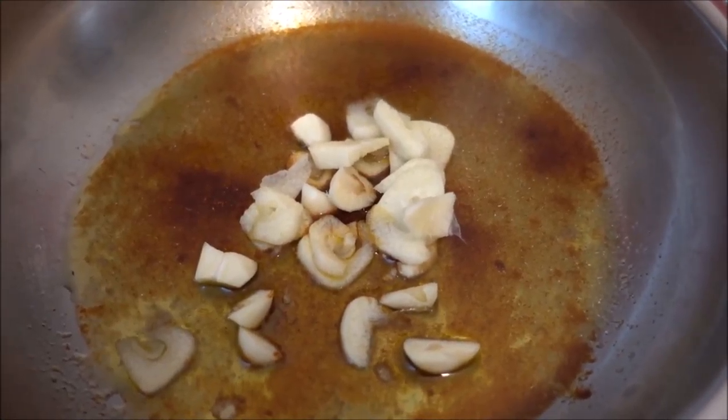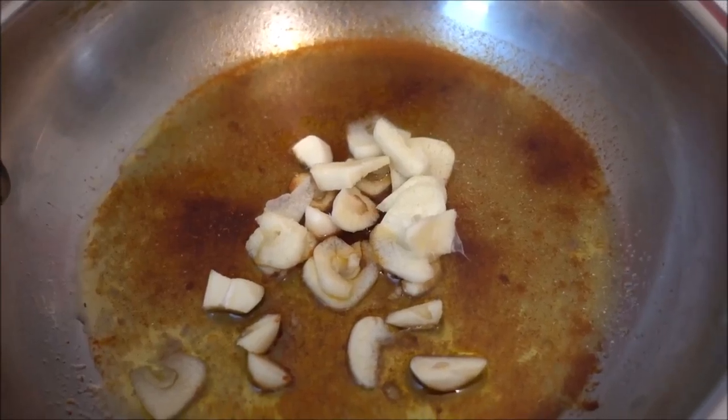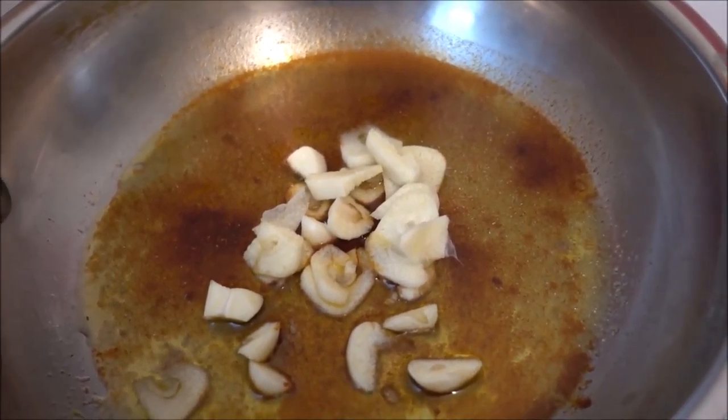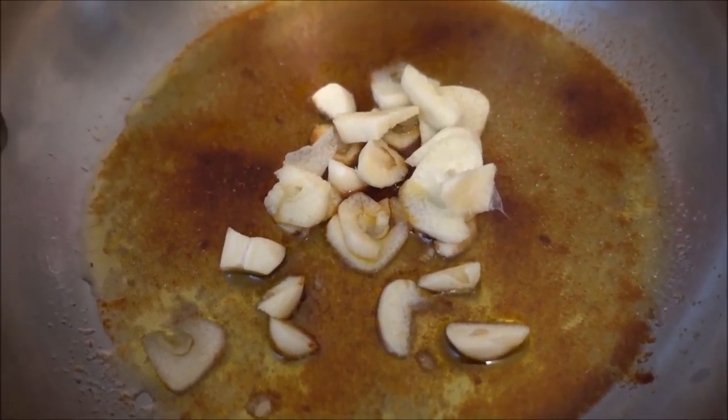I have added some olive oil, pink Himalayan salt, some turmeric, some paprika, some onion powder, and some sliced up garlic since we don't have garlic powder anymore.